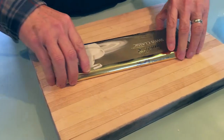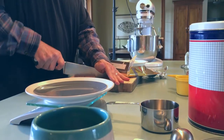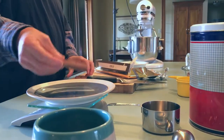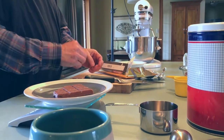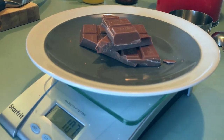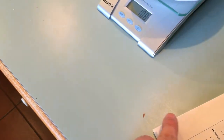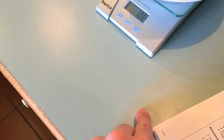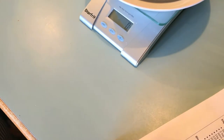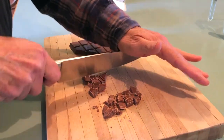The recipe also calls for 100 grams of dark chocolate chips, so we use some yummy dark chocolate — I think it's Lindt. It's very delicious. We have 100 grams of that. There's a piece of chocolate right there. Nothing like chocolate in the morning, I'll say again.